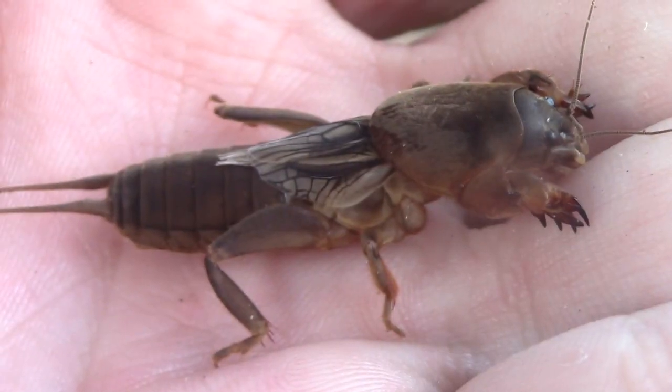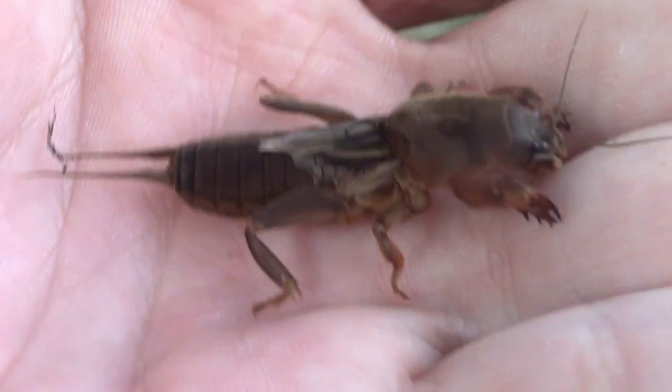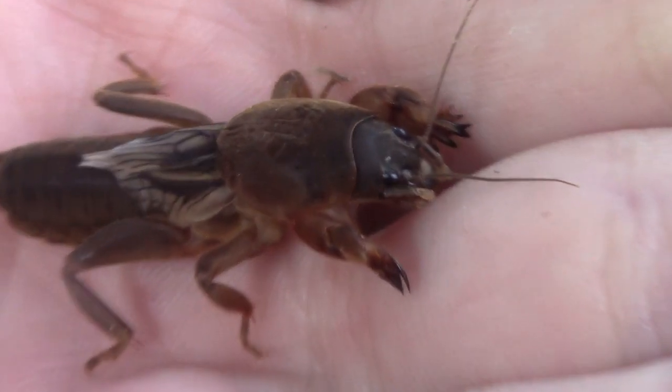Mole crickets are mostly nocturnal, and it was extremely strange just seeing that one in open daylight running across the street. I'm so happy to finally be featuring a mole cricket on this channel — something I've been wanting to do for a very long time — and finally be finding Florida's only native mole cricket species, the northern mole cricket.